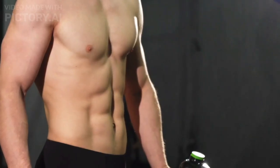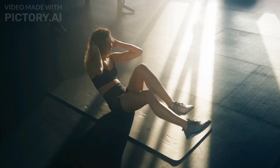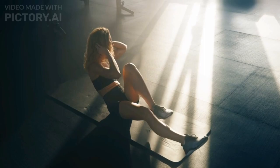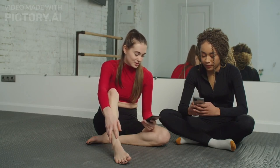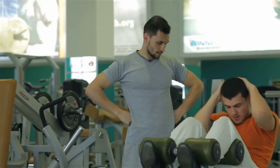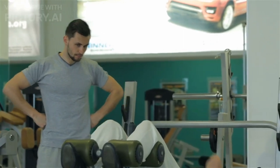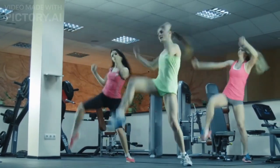If you've ever dreamt of rocking those jaw-dropping 11-line abs, you're in for a treat today. Because in this video, we're diving into the ultimate number one core workout that's going to sculpt your abs like never before. Before we jump into the workout, make sure you hit that subscribe button and turn on notifications so you never miss out on our awesome fitness content. And if you're ready to put in the work for those killer abs, let's get started. First and foremost, you have to strip enough body fat to reveal the ab muscles underneath. That's non-negotiable. But even if you become lean enough, you still need specific training to create the 11.